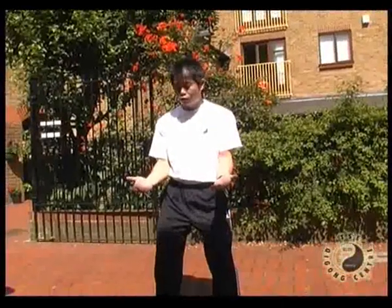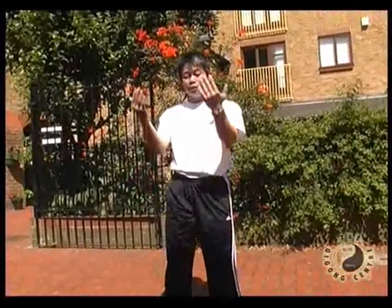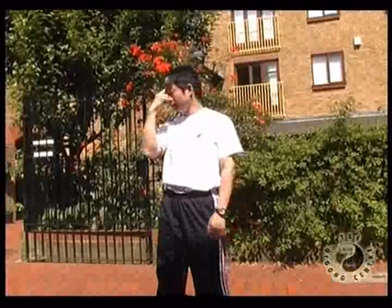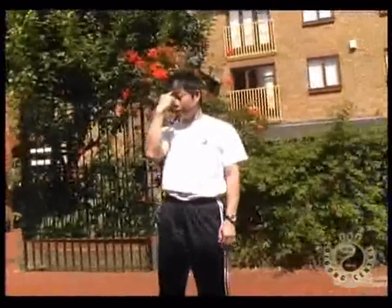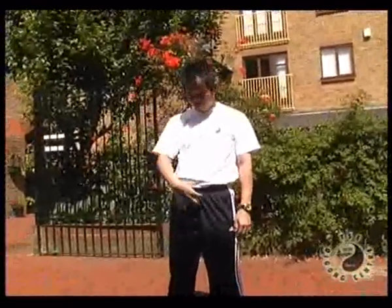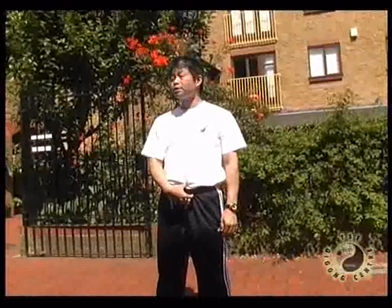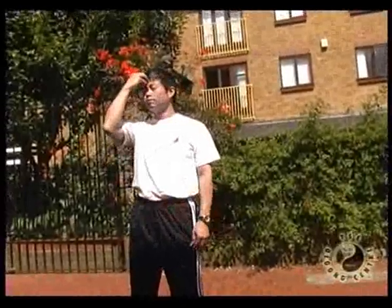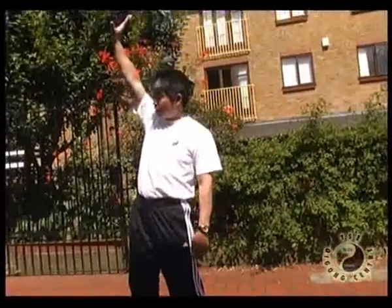We do it a second time. The next part — leg straight, come up, leg straight. Laogong point to this one — sky eye. We call it sky eye. We have three dantians. One is the lower dantian — dantian is the center. The second dantian is here, for all your organs. This is the third dantian — third foot — relate the sky, relate above.